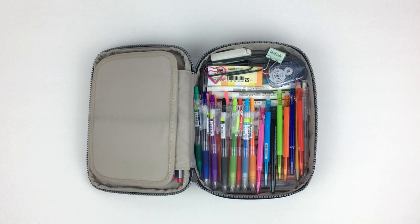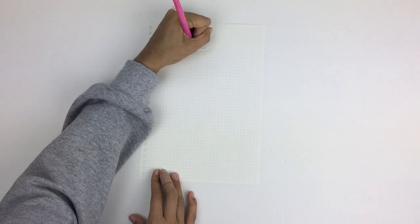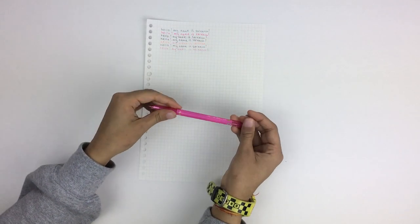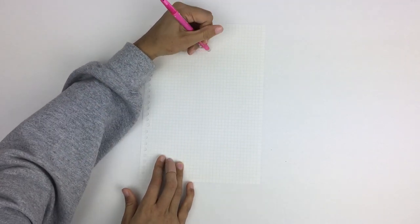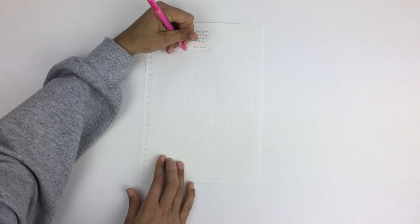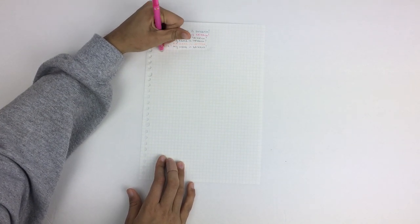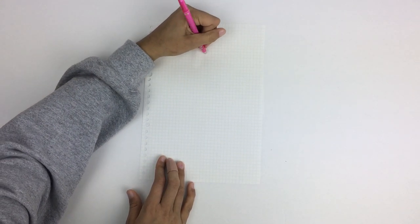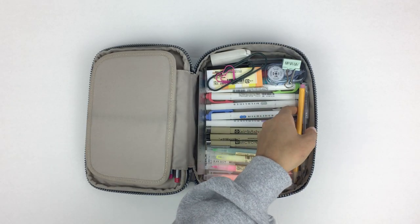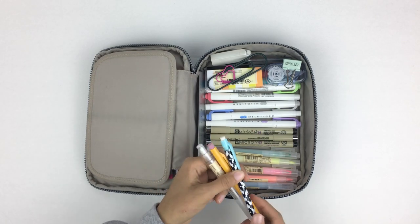Next I have these Pilot Frixion pens — they're the point 38 versions as well, and they're actually really fantastic because they erase completely. I always grab for these whenever I know I might mess up or have to cross things out, so instead of crossing out I can just neatly erase and it saves me a lot of space on my paper.